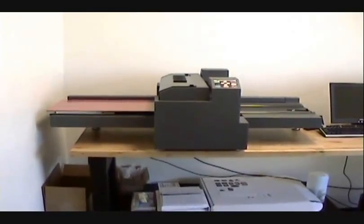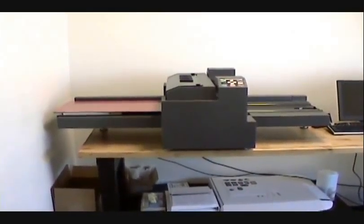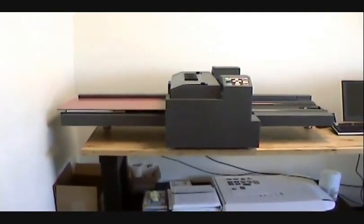Welcome to Integrity Print Supply's Introduction to Direct-to-Substrate Printing and Embroidery. The first unit up is the Direct Color System's DirectJet 1320.